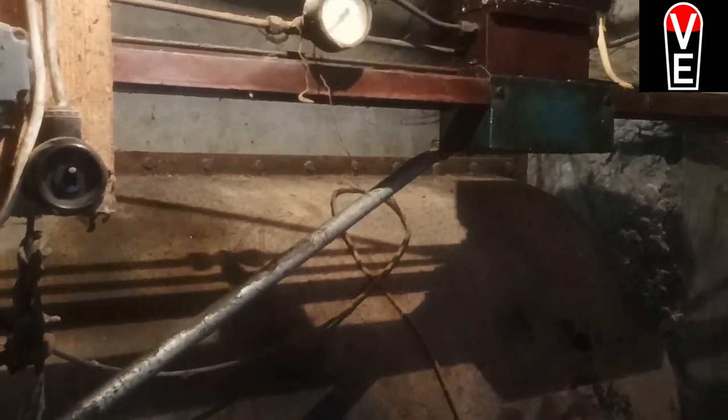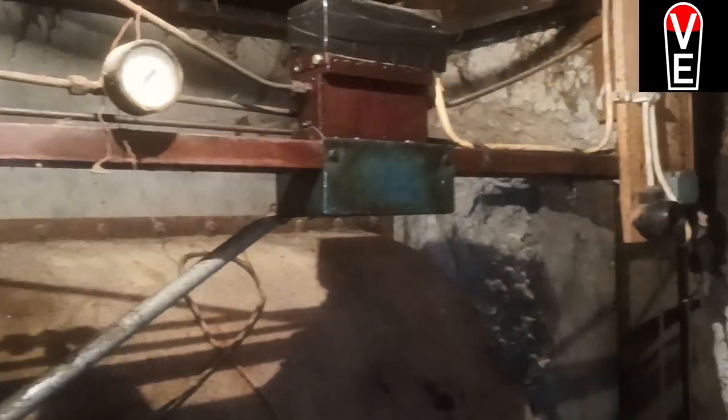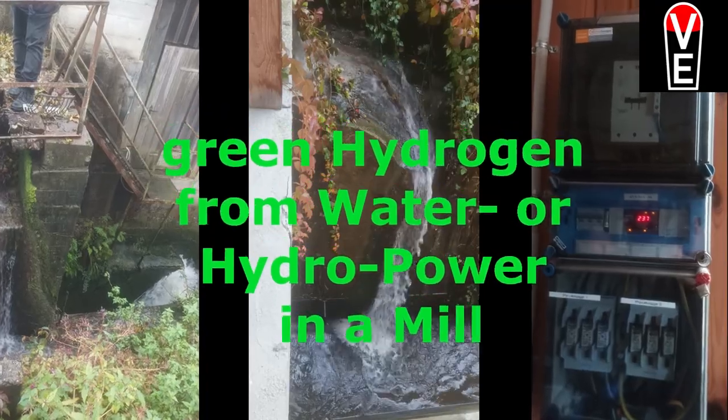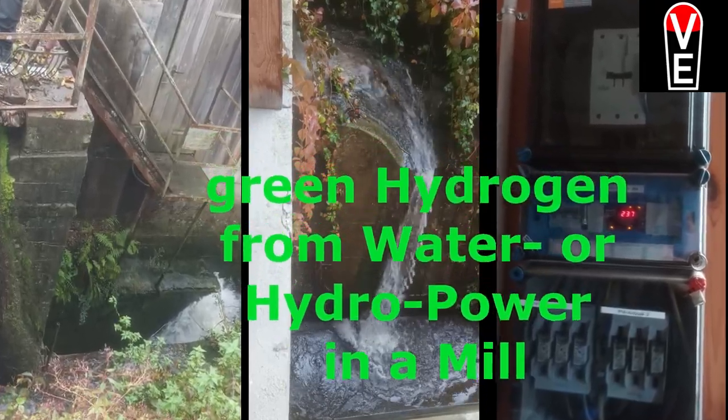You see here the water coming out of a more than 100-year-old water mill or hydropower station. Back in the days it was grinding wheat, but now it's generating electricity. Today we are going to talk about green hydrogen from water or hydropower.